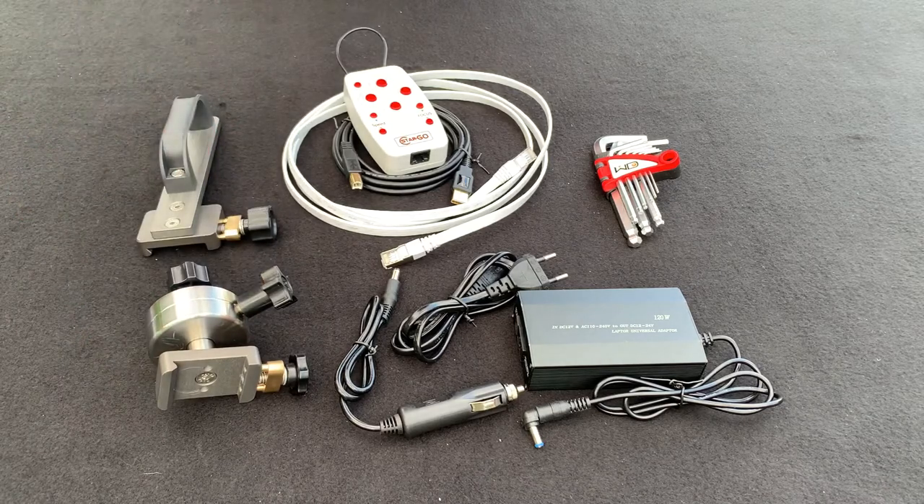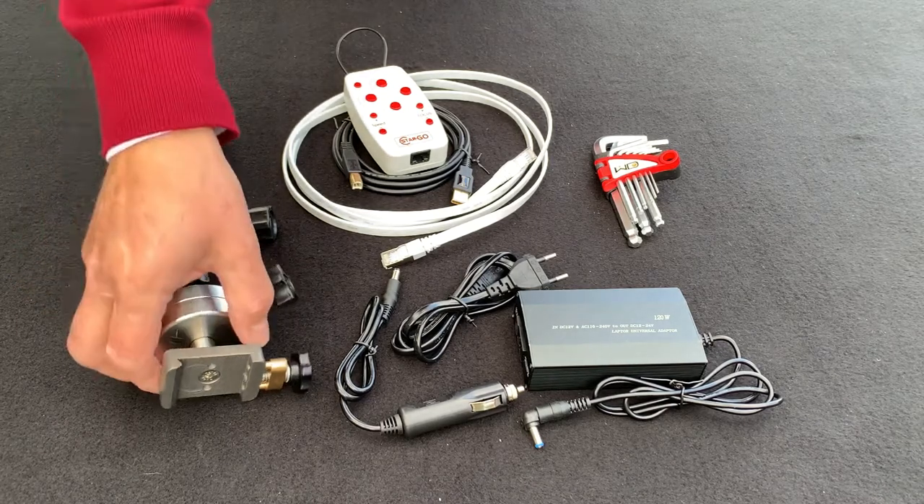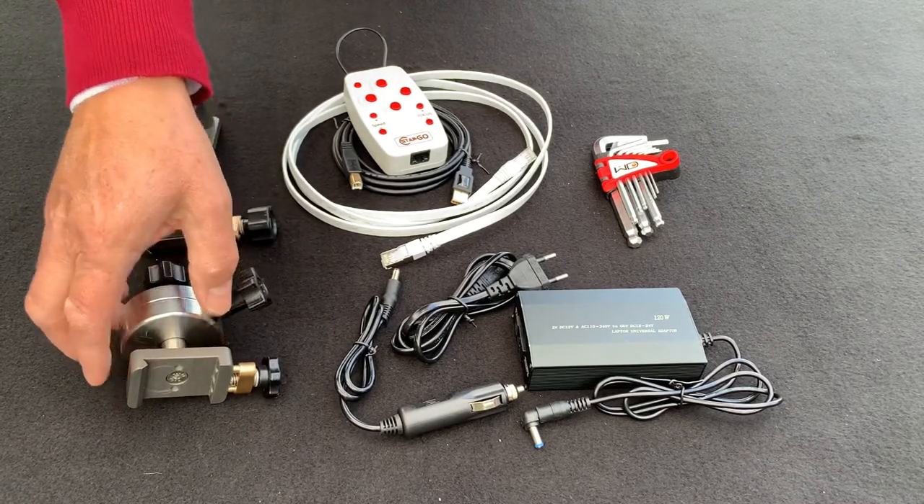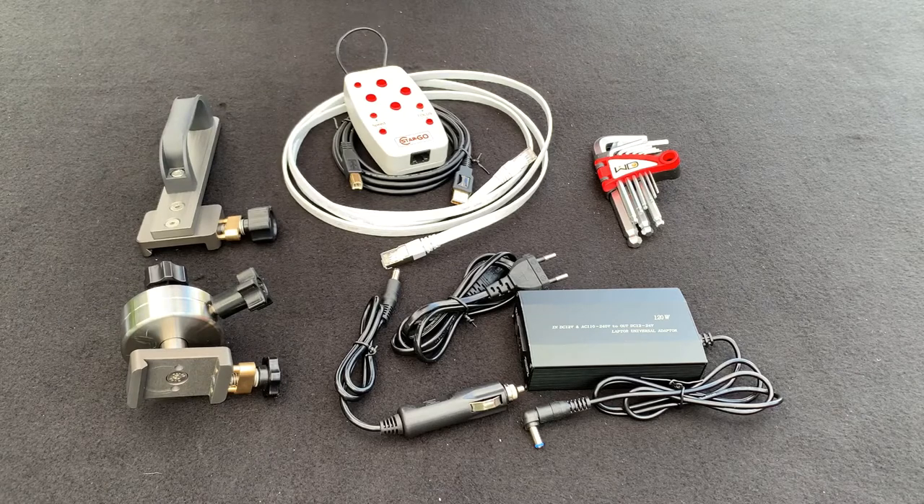You might think this doesn't look like a proper counterweight and bar — and you'd be right. It's only half a kilogram in weight. This is because of the design of the M1 mount: it only requires small counterweights, and for some setups you might not need a counterweight at all, which is a big advantage. It may also save your toes or fingers from handling big, heavy counterweights as you need with a German equatorial mount.